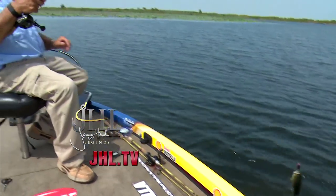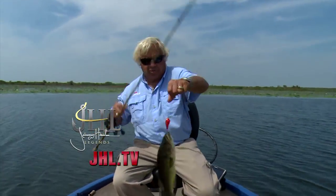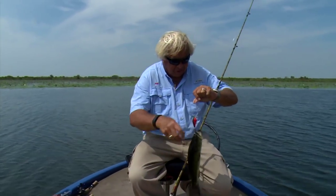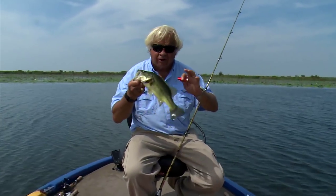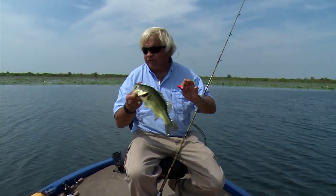Crankbait fishing. Let me tell you, crankbaits are probably about the easiest way in the world to catch fish. There's absolutely no doubt about it. One of the things about crankbaits is that you can cover a lot of ground, you can fish in a lot of different places, and the key deal is you can fish a lot of depth.